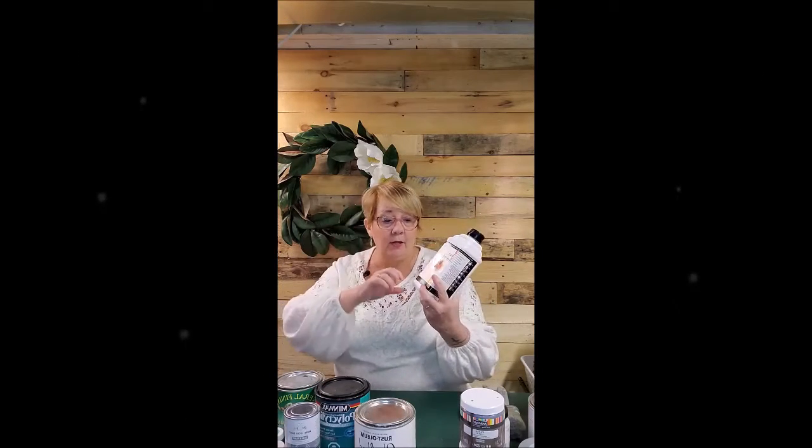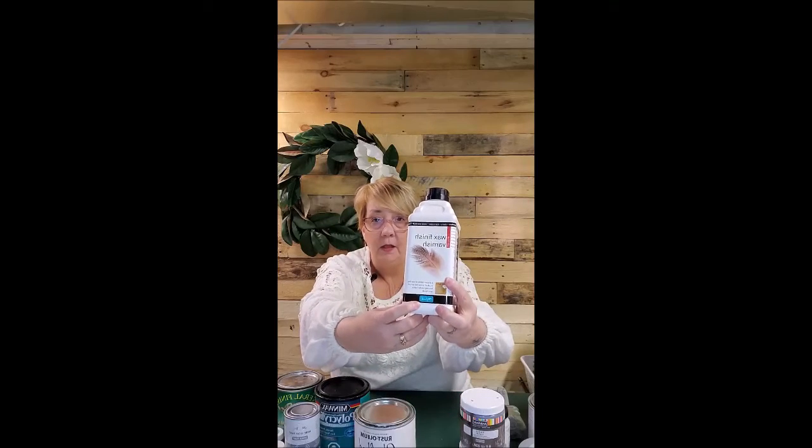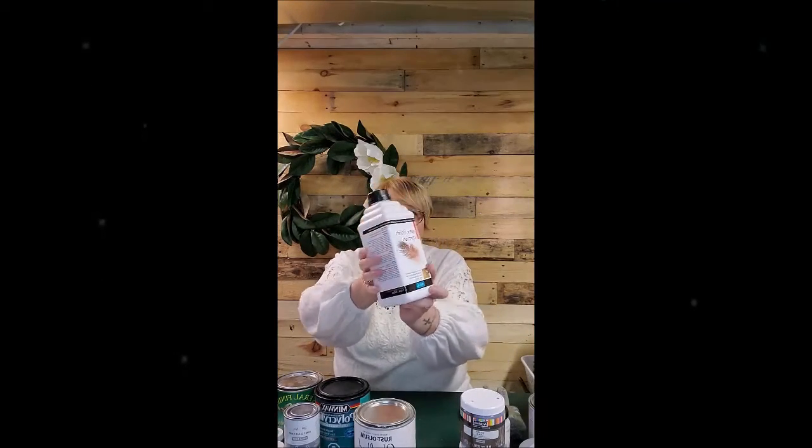The one I use the most — and I'm trying to be really not brand-specific, but I'll share this one because it's my favorite — is Polyvine. This is the satin finish. I order this online, and it's one of the only things I consistently order online. It goes a long way but takes about a week to come in, so if I'm running low I make sure to order ahead.